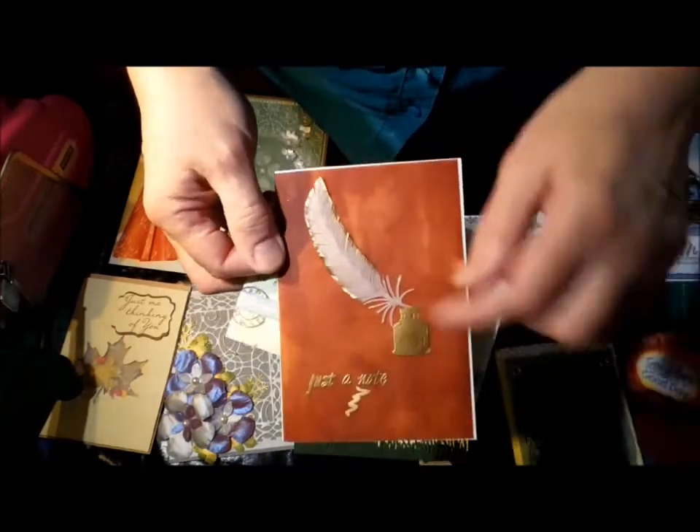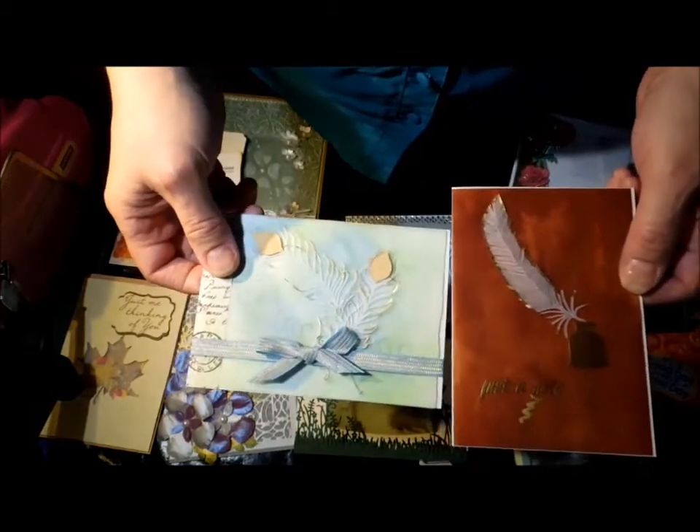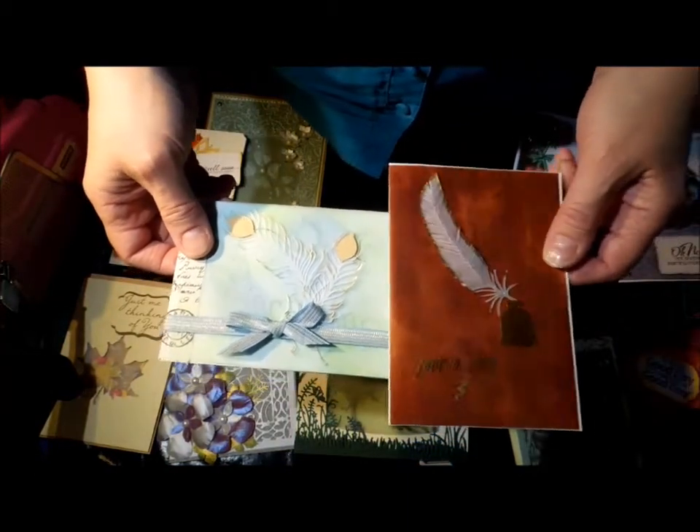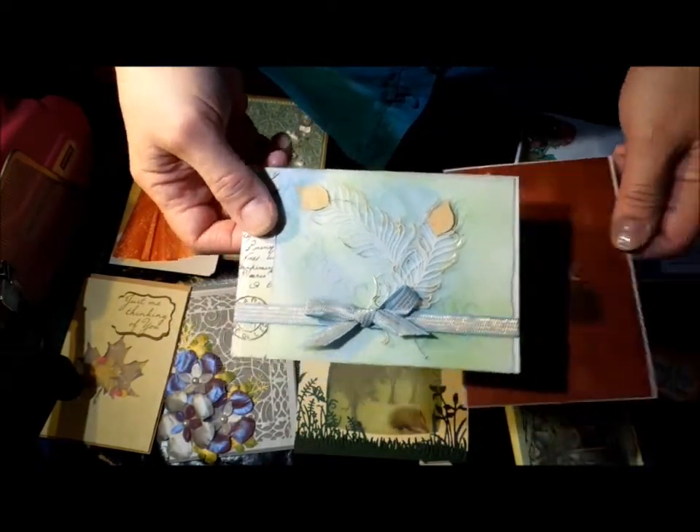These two I cut some feathers in vellum - I'm not sure how well they'll show up - and they were both done on the Silhouette because I happen to have the files for them. They came up quite well; this one's really delicate, you can see it better in person.